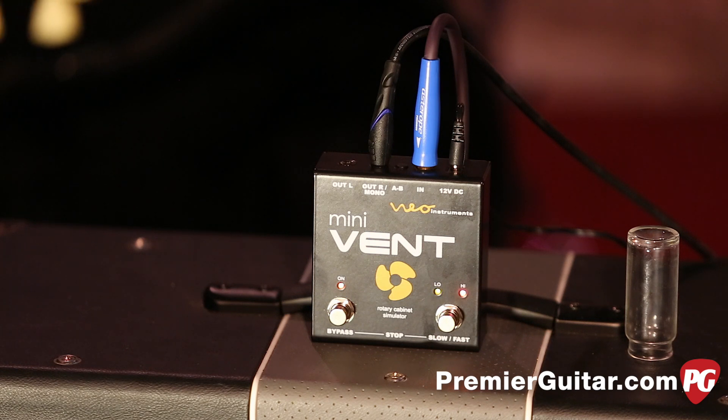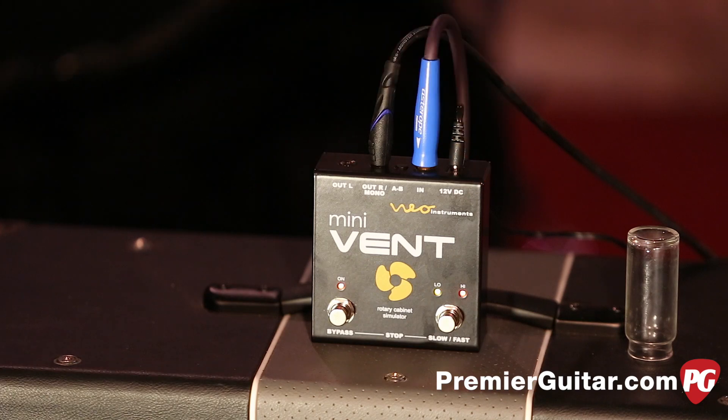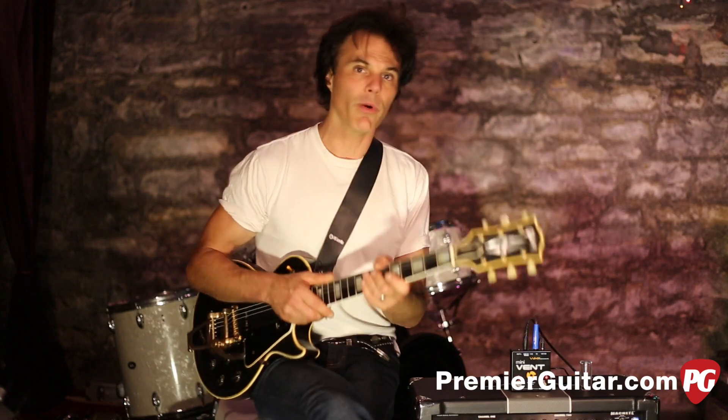In addition to that, if you want to get further into editing, you can open it up and there's a jumper jack inside to switch between high and low gain. So if you have a real high-gain guitar, you can accommodate it with the pedal.